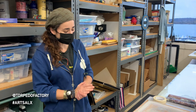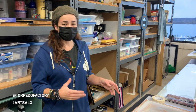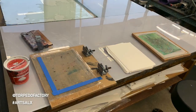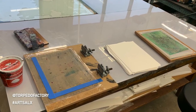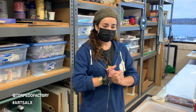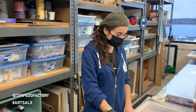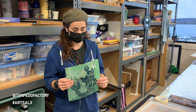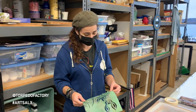Today I'm going to do a short little demo on stencil silk screening. A lot of silk screening requires photo emulsion and other chemicals to get your image on there, but if you don't have access to all that, you can use paper. In this case, I've used mylar, which is a little bit of a thicker plastic.